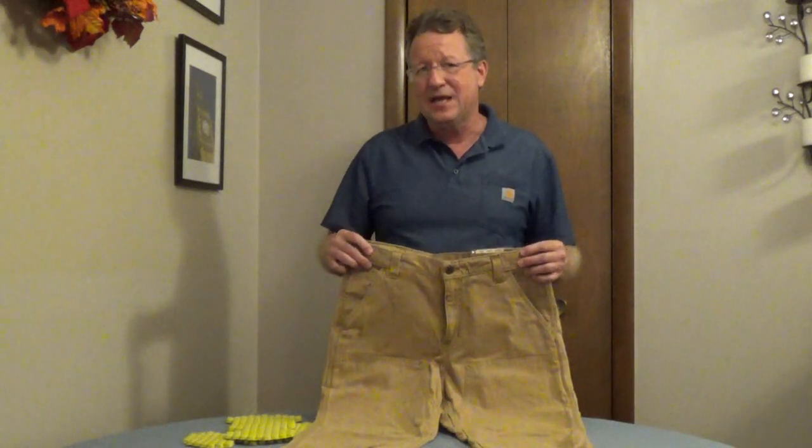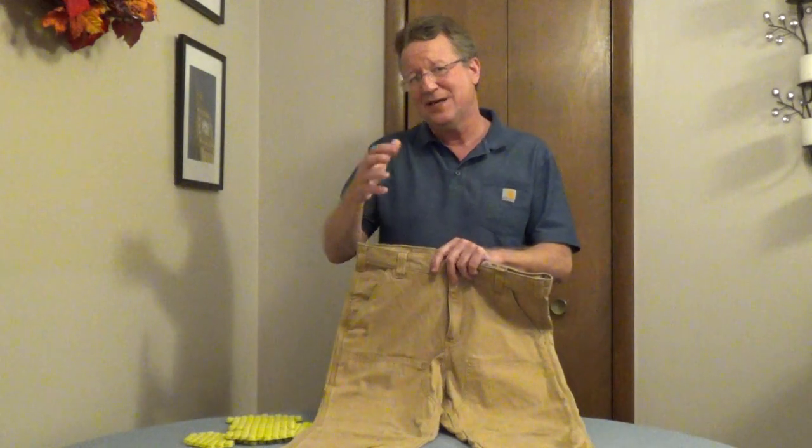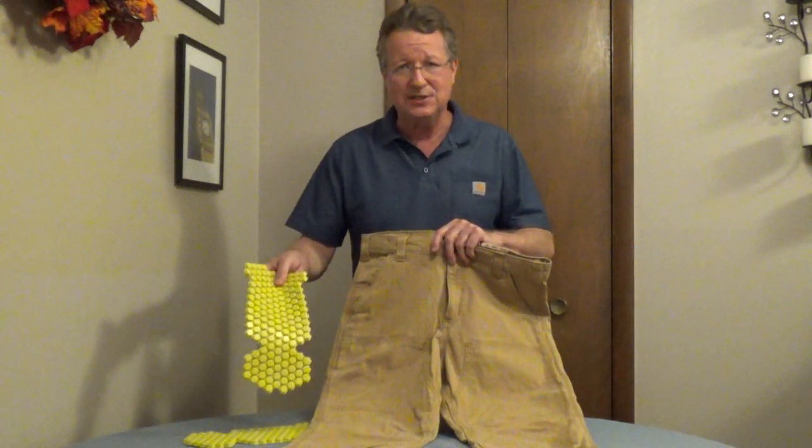Carhartt Double Front Pants are canvas work pants with a small amount of spandex for comfort. Spandex is an elastic material that's stronger and more durable than natural rubber. These are also designed so you can insert knee pads into the pants.